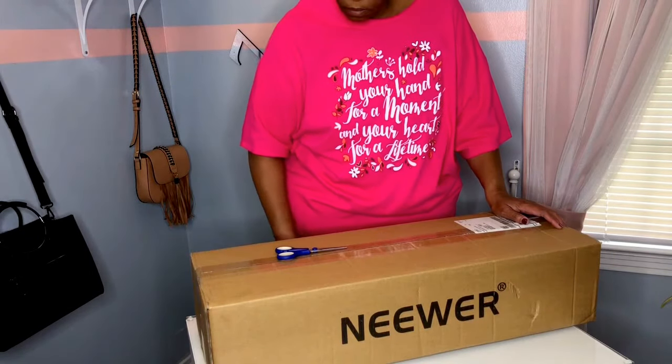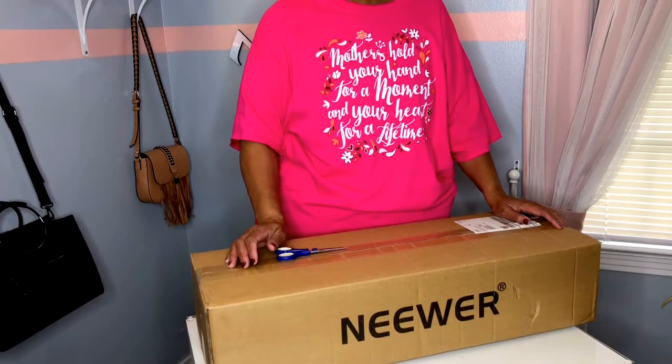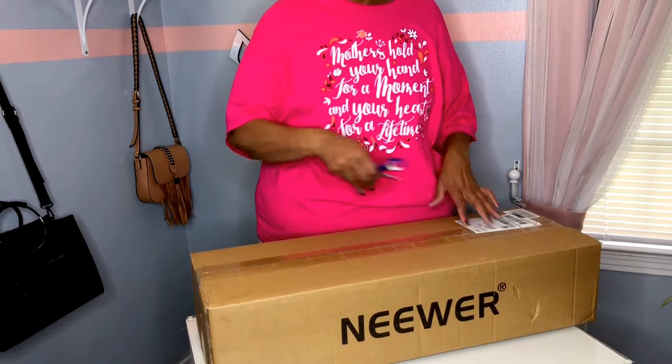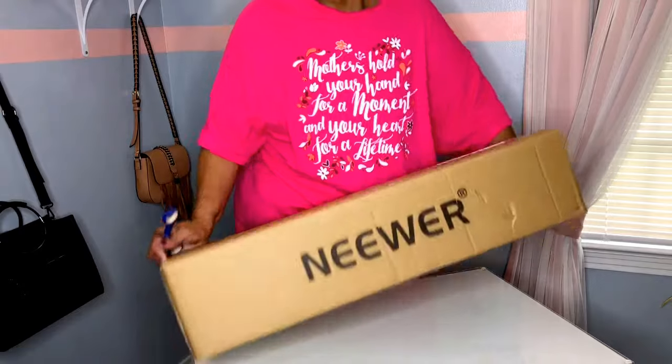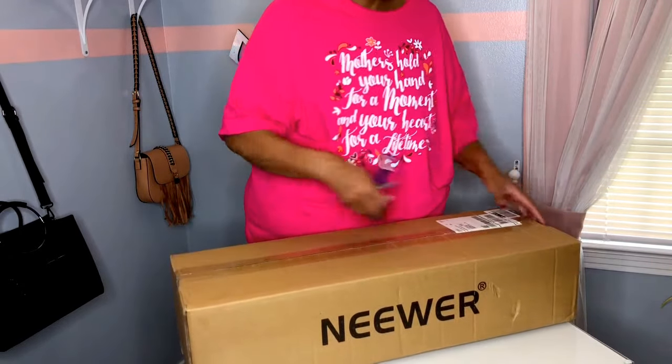Hello guys and welcome back to my channel. I received my softbox today. This is going to be a first impression of my newer softbox. Let's go ahead and open this box. You see it said 'new' on the outside of the box.